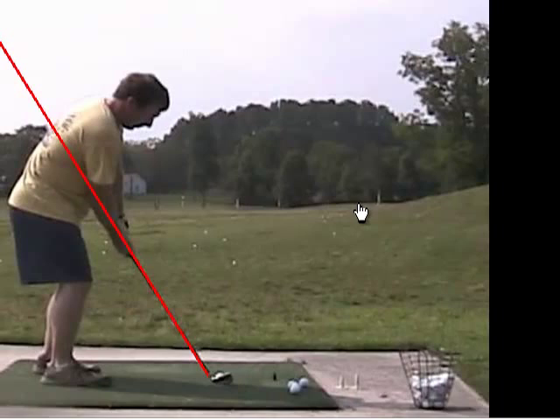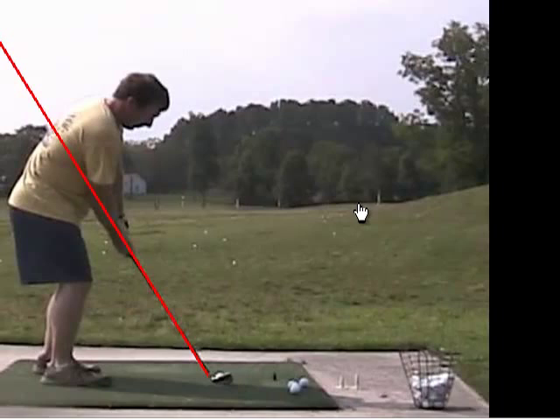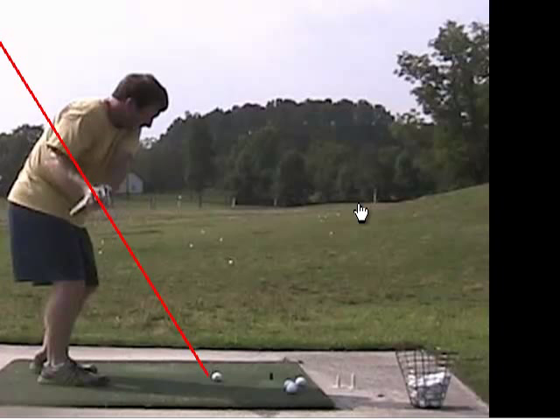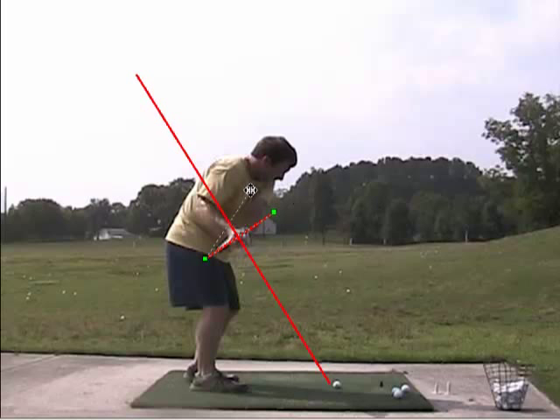So let's start your backswing — we'll start with takeaway. We bring it back and we can already see some of the effects of your grip. The club face is a little bit closed here — you can see how the head is tilted down, the face is pointed down. Generally for a tour player, we'd probably see the face angle up like this where it matches your torso angle.